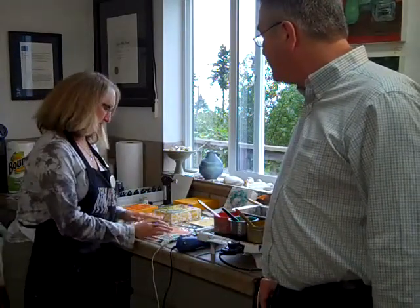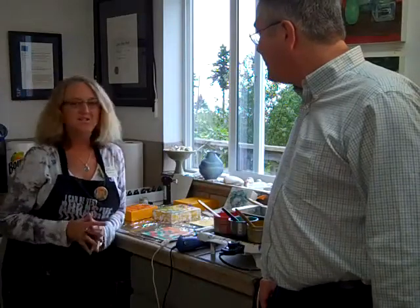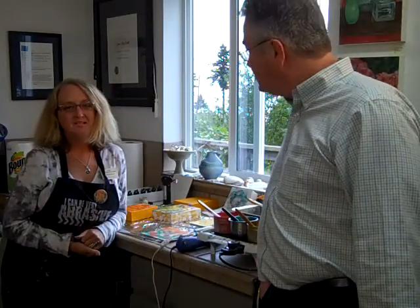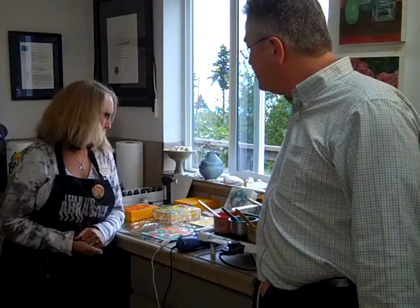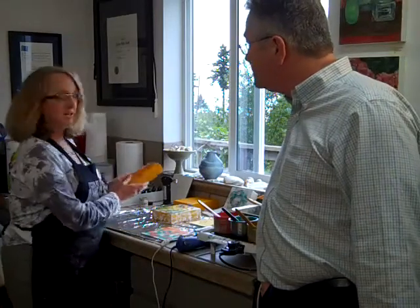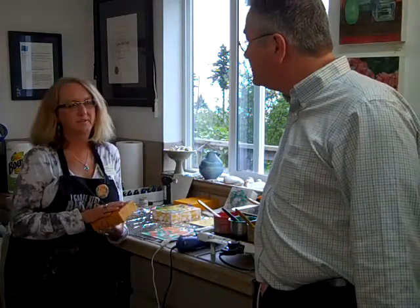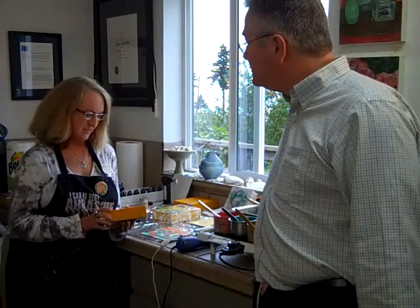What got me started in this? Well, about every ten years I get bored. I was a graphic designer for many years, then I went into landscape painting, and after about ten years of that I got into some beeswax collage at a workshop in Portland and it just went like wildfire from there. I've been doing encaustic for about seven years. So not only an artist but also a teacher.